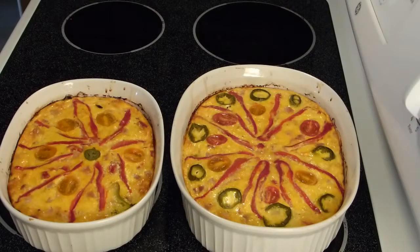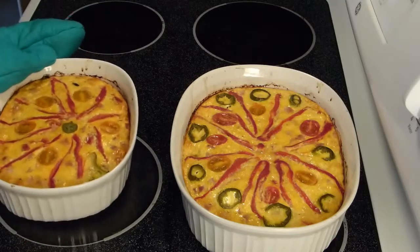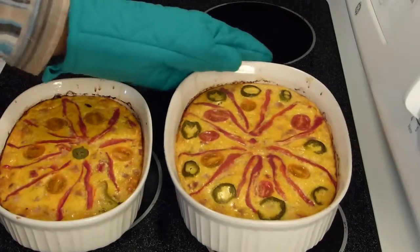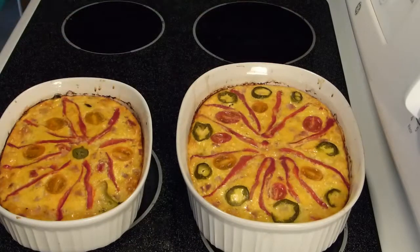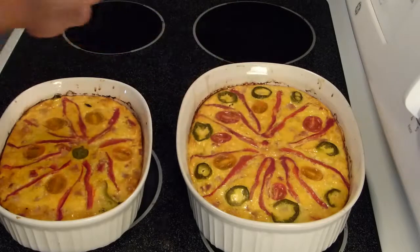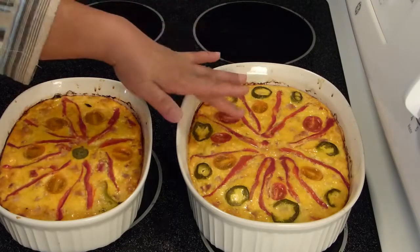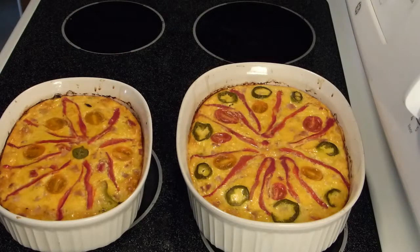I'm turning the oven on to 350 degrees and baking until the mixture is set and firm — about 25 minutes. You can tell the quiche is done when it's not wiggling anymore. You can also simply tap it and the feel will tell you it's nice and firm, meaning it's set and cooked inside.